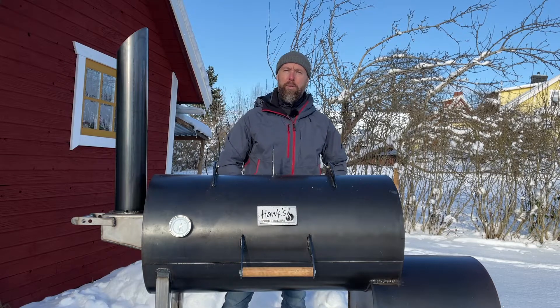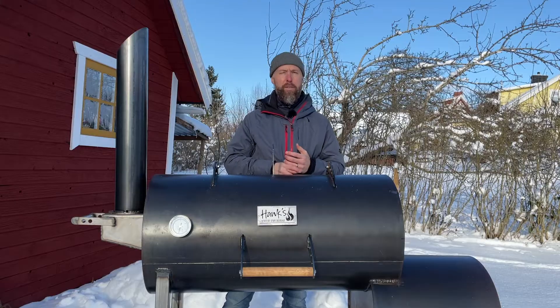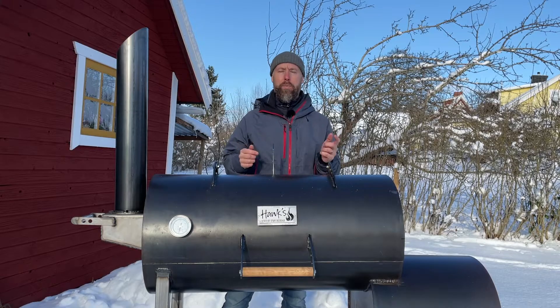Hey folks, welcome to Hank's True Barbecue. Today we're going to do a fun experiment with apple cider vinegar versus water — does it matter which you use when you're spritzing?